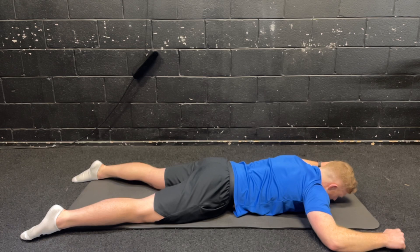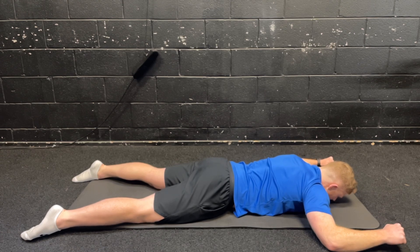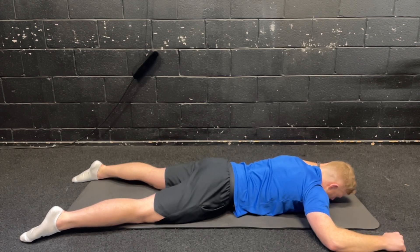Just a couple of seconds hold like the other ones, then control them back down. We're going to go for the last one here — aiming for six to eight reps. Hold for 10 seconds: six, five, four, three, two, one, and relax. You should really feel the shoulders working. Those four exercises now go into the last one.